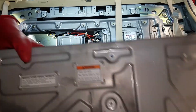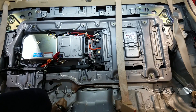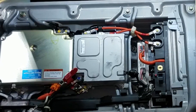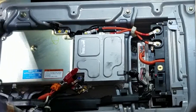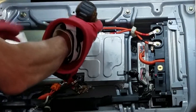There's our DC to DC converter right in the middle here. The two red leads are actually coming off the high voltage battery, and this lower lead is the lead that's going to go to our accessory battery. We're going to go ahead and disconnect all these — the 10 millimeter bolts holding the power leads on, as well as four 10 millimeter bolts around the DC to DC converter that actually hold it in place.